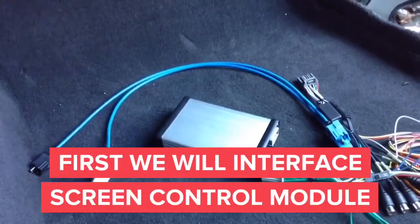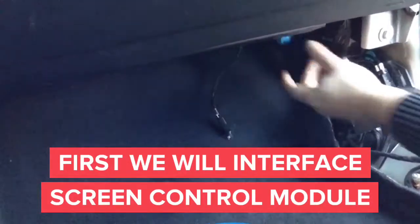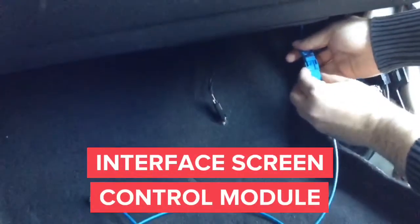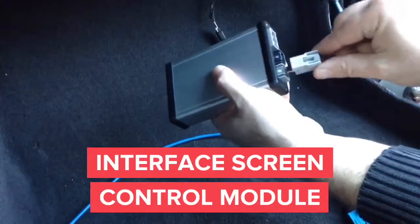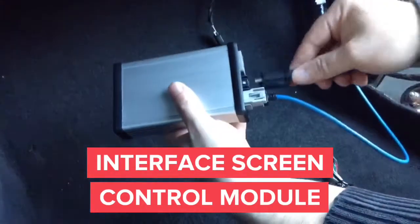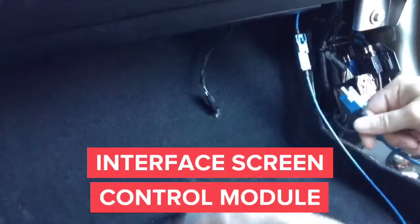We'll begin by removing the blue connector from the screen control module in order to connect the screen interface from the main module. First, plug the male into the female — the blue plugs connect together. Then connect the gray connector back into the interface, take the second connector and plug it into the black connector, and connect the other end — the blue one — back into the screen control module.